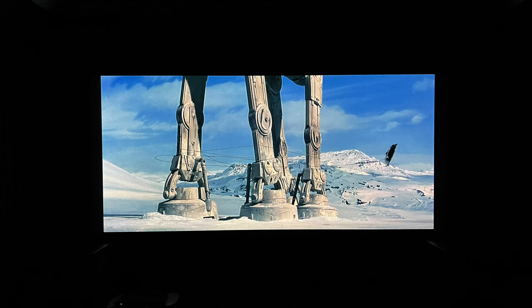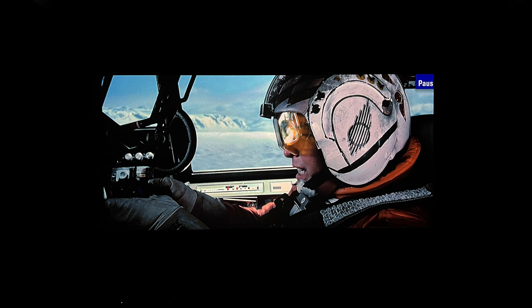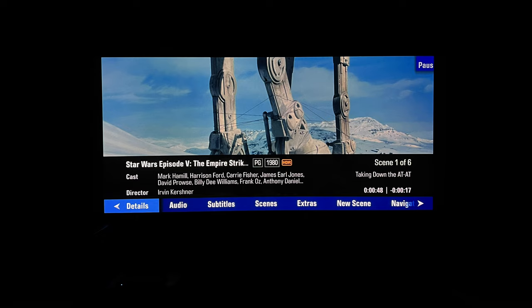Looking at some pictures from The Empire Strikes Back: first we have the full field scope aspect ratio presentation running on the Kaleidoscope. In the next picture, I paused it, and you can see the Kaleidoscope brings up a PAUS tag in the upper right corner — but we only see 'PAU', because the Lumagen is bringing the picture a little bigger to fill the vertical space, pushing a little picture information off screen. That's a trade-off I'm perfectly fine making. Importantly, when you pull up the info screen, Kaleidoscope does a great job of keeping overlays within the actual image space of the content.